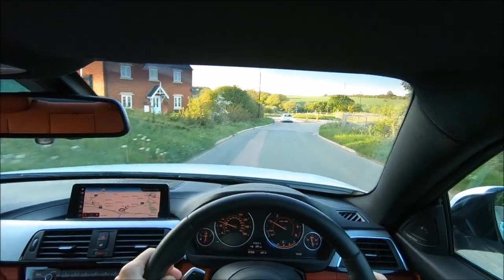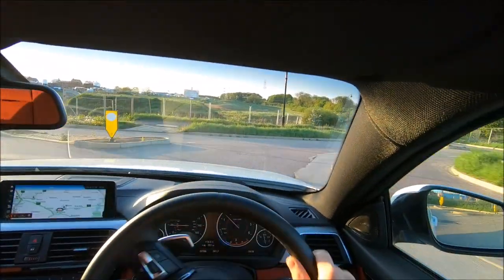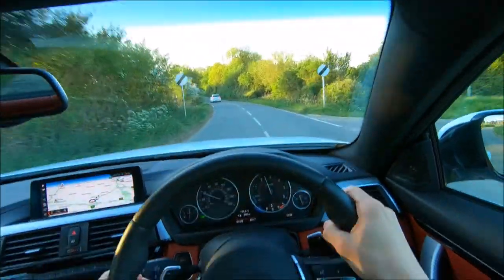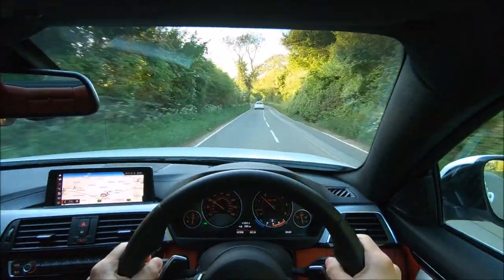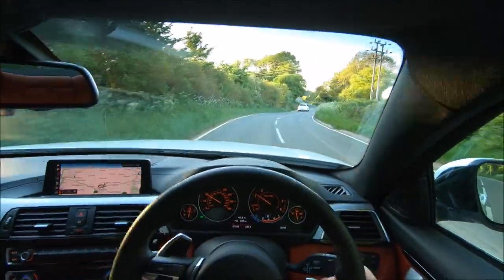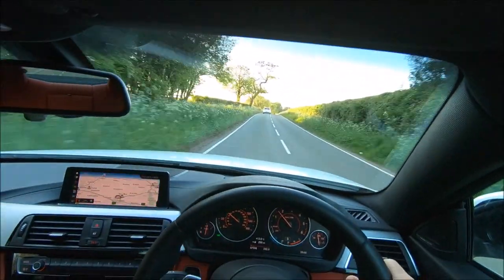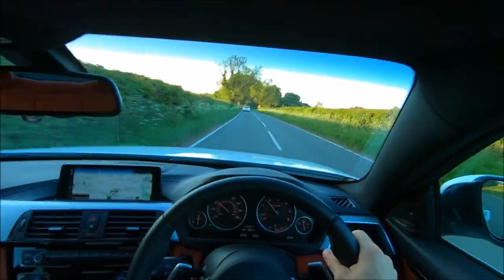I was putting it in cruise control and Eco Pro mode — one of the three drive settings — but it just didn't deal with fuel consumption very well and I wasn't very impressed. But now, for some reason, it's suddenly really, really good on fuel. Right now I've done 250 miles and it's saying I've got 290 left — to me, that's fantastic.